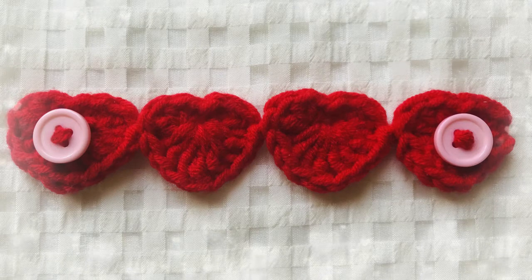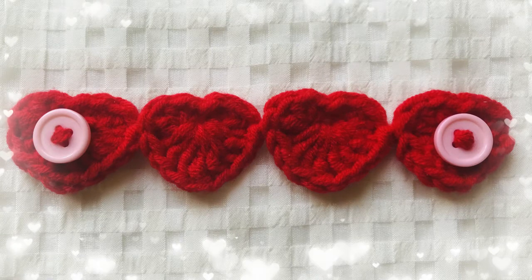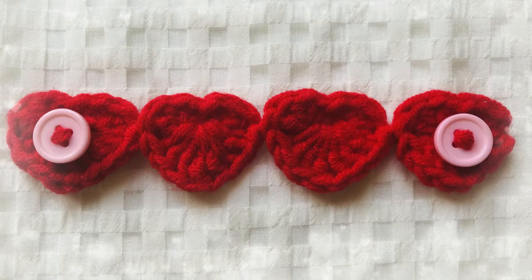Hi friends! Today I'm going to show you how to make a heart ear saver. Let's get started.